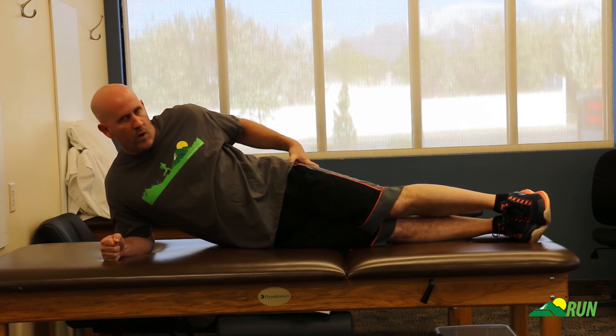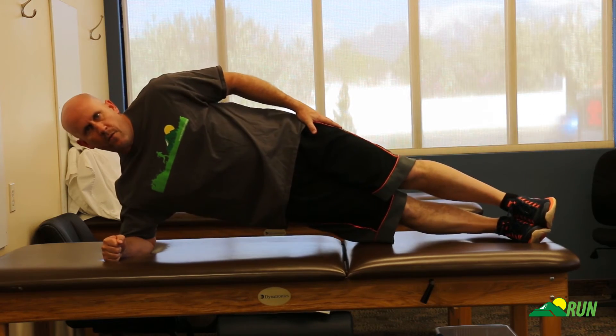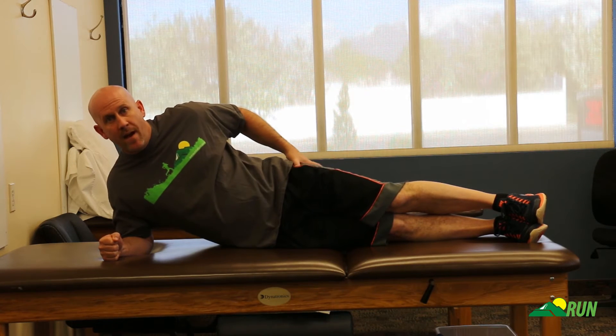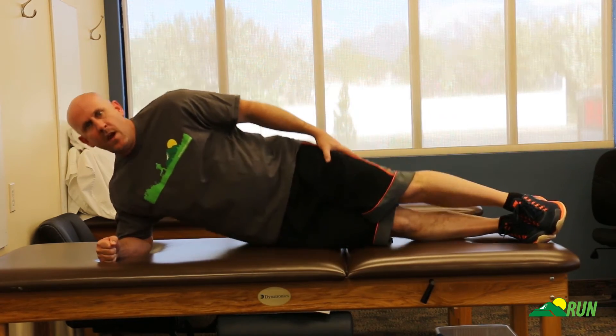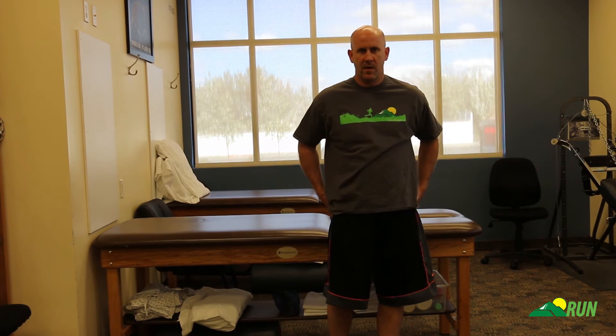Another variation is to work the top glute muscles at the same time: bring yourself up, do a little abduction with the top leg, and bring it back down. That way you're getting muscle work on the opposite side as well, and it also creates more demand on the underneath muscles because you're kicking with that top leg. Do each side — start with knees bent, work up to legs straight, then add that top leg kick up and down. Those work the glute medius and minimus on both hips.